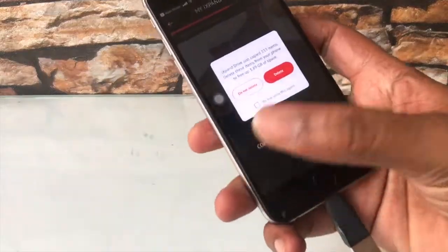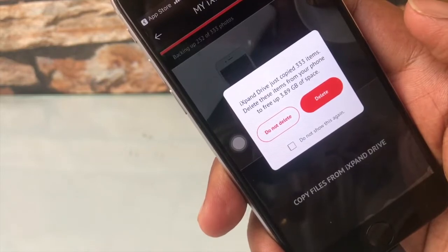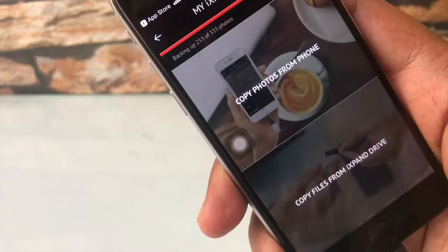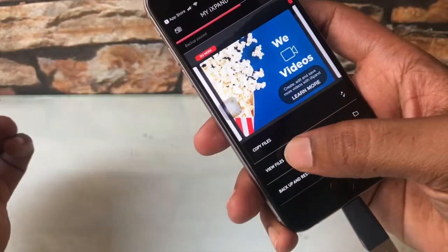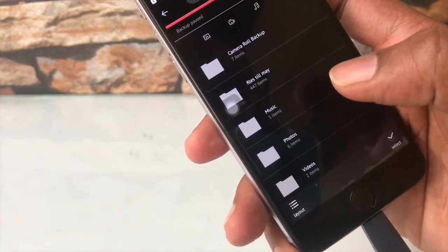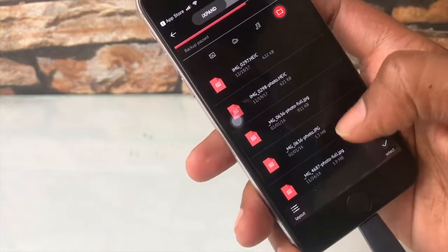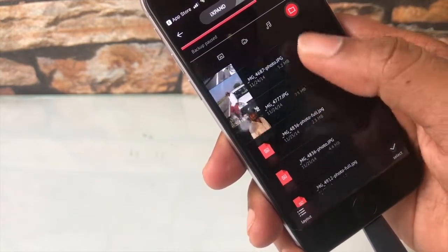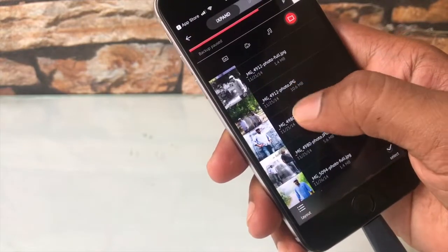It took me around 5 minutes to copy almost 4 GB of memory. Let's go back and check whether the photos are copied or not. Hit the option 'View Photos' or 'View Files,' go to 'Files Till May' — and yes, the files are there. The app is kind of slow; it definitely needs an improvement.